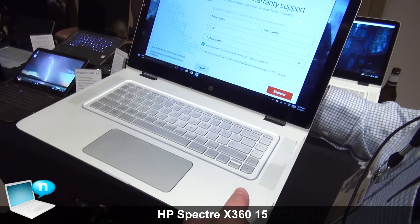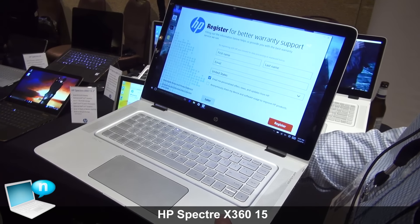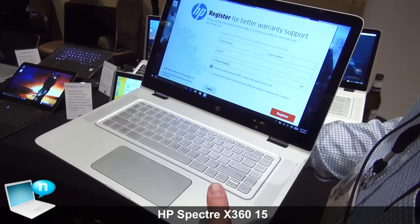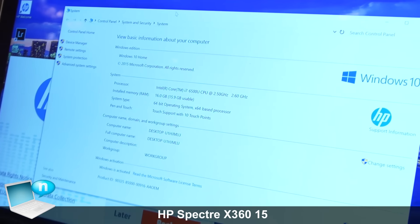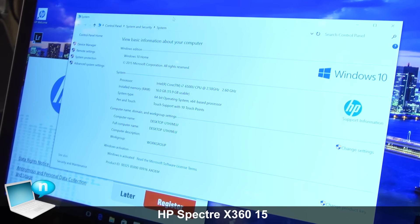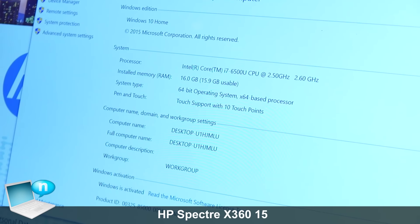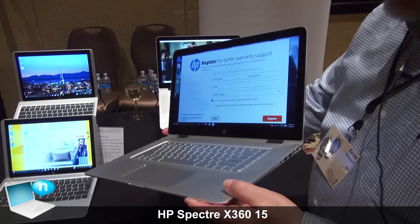It's available in February of this year at $1,199 at Best Buy. Some of the details: up to a Core i7 processor with optional Iris graphics, up to 16 gigabytes of RAM, up to 512 gigabytes of SSD storage, and plenty of ports.